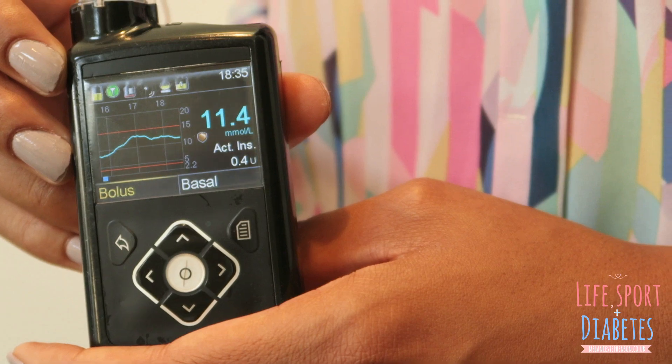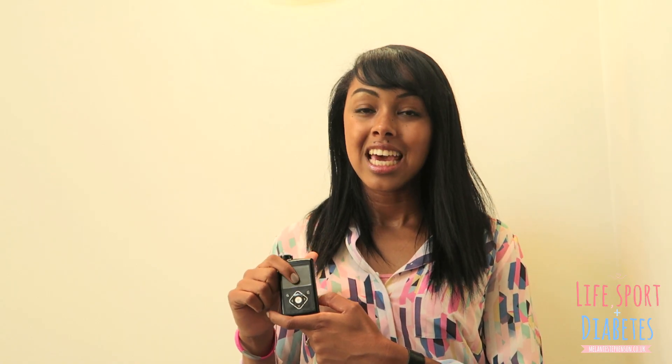This pump is the Medtronic MiniMed 640g. I've been trialling it for the last two weeks — I didn't want to do a blog straight away when I was still getting to know the pump, because I wanted my body to get to know it before I could give a true reflection on what it's been like.